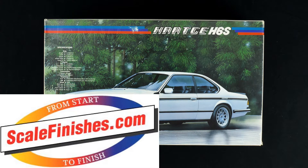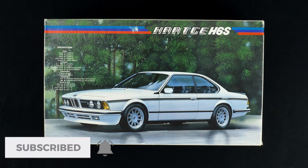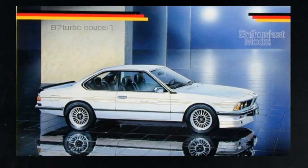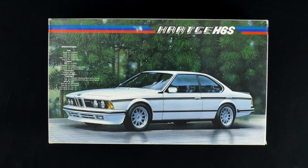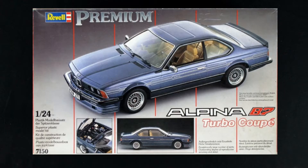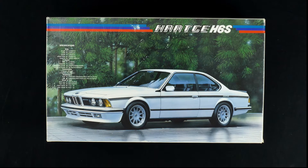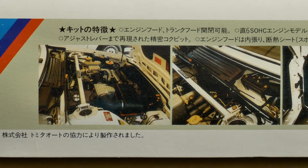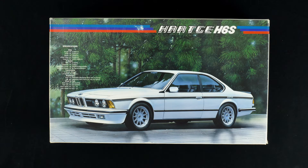Welcome to today's What's in the Box. This kit was initially released in 1987, but the lineage goes back a year to 1986 when it was initially released as the BMW M635 CSI kit. Shortly after that, the Alpine B7 Turbo kit variation was done. In 1987, Revell did a re-box of the Alpine Turbo, and the Team Schnitzer variation was also released. Between 1992 and 2018, all three variations went through a reissue rotation, with the last reissue in 2018 being the M635 CSI variation.